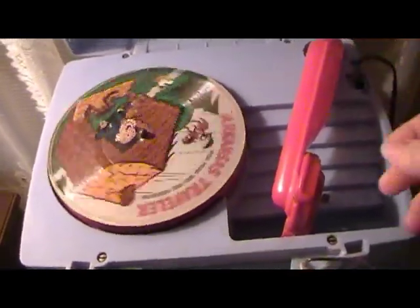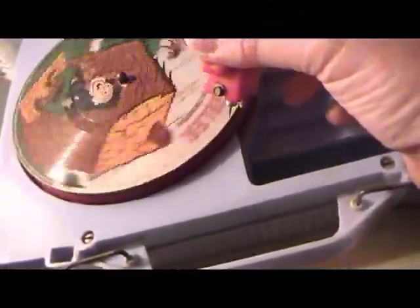I'll put another little record on here to show you what it actually sounds like. It uses a standard steel needle or fiber needle, whatever your choice is.